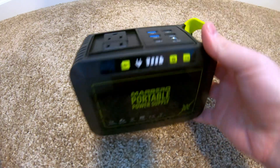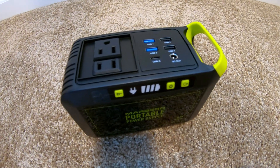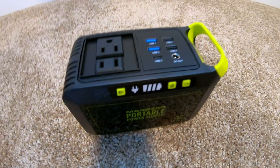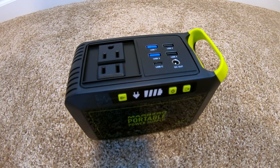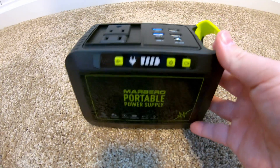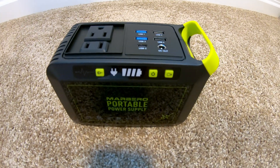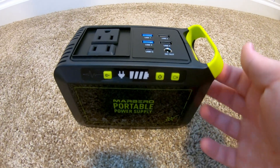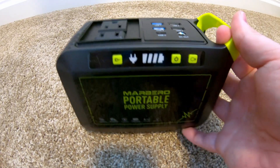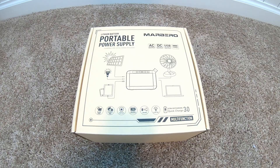I still go through all my testing that I'm known for on this channel, and you guys will probably want to see that. These guys did send this power station out to me free of charge for review and testing — that is all they did. I get to say and do whatever I want. Let's do a quick unboxing.